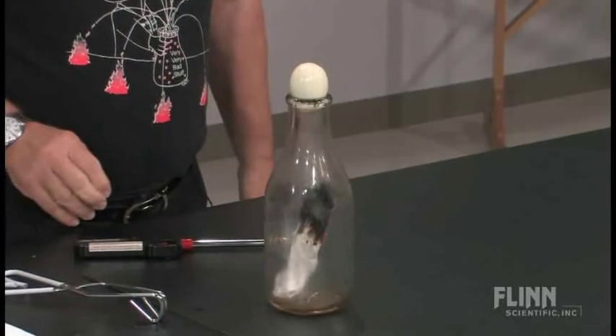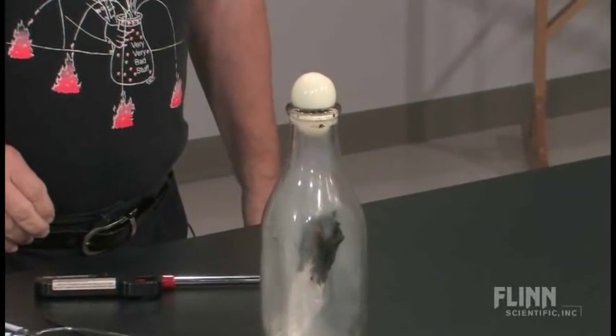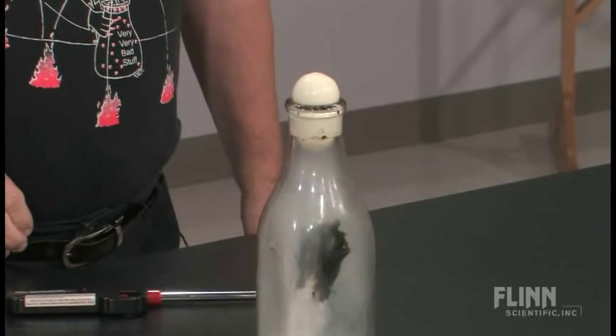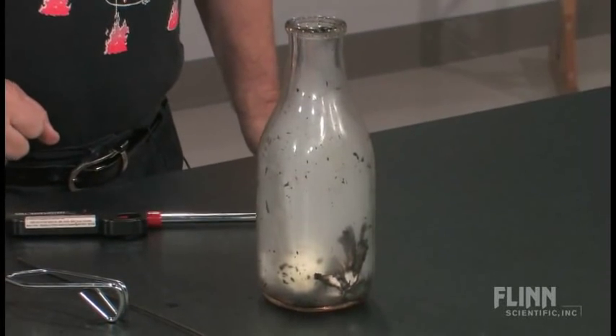And put the egg on. You see it pop around — there it comes. There we are. There we have the egg in the bottle.